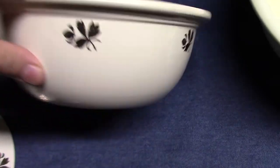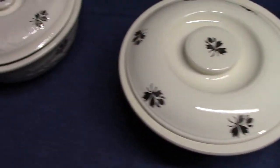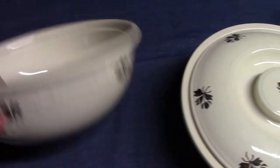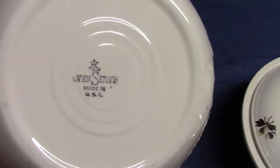Kitchen Craft was introduced in 1937. Embossed Oven Serve, I should say, is a little bit older — it was introduced in 1933. There's the Oven Serve backstamp.